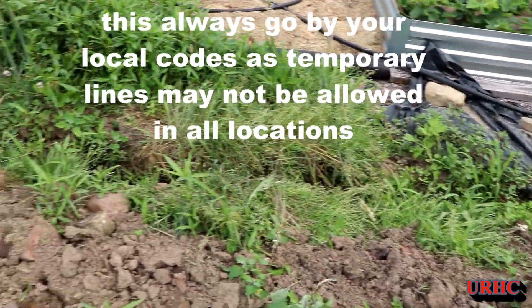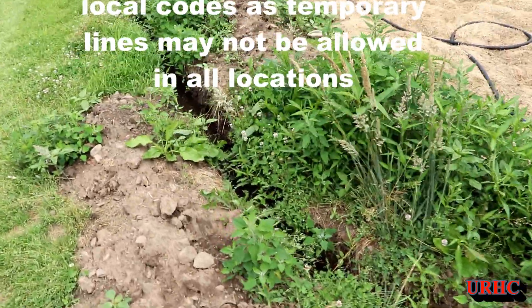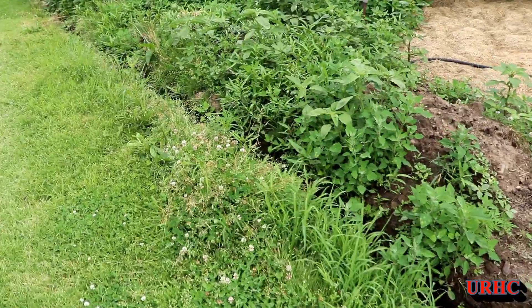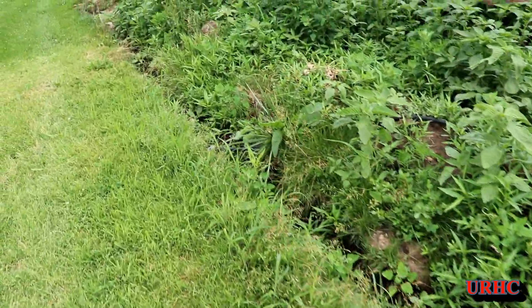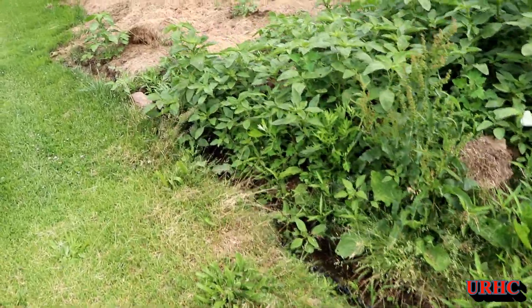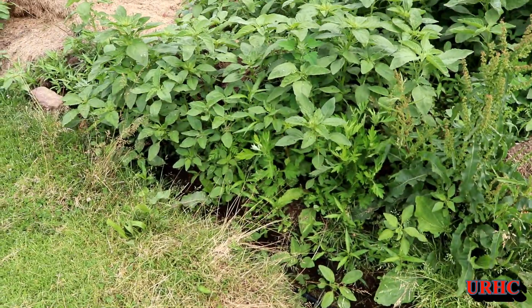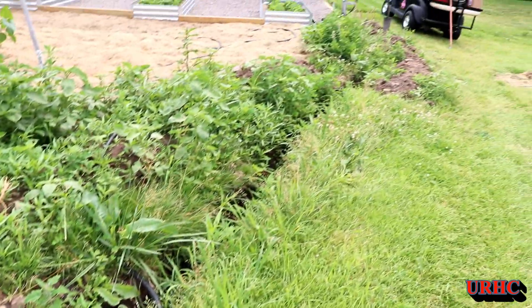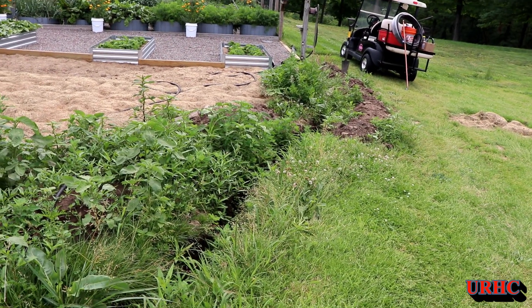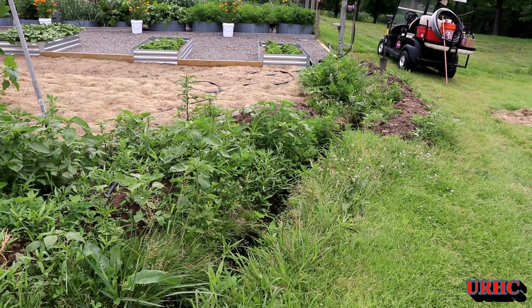Over the last couple of days between the rain and the heat I dug down from where it started. You can see the weeds are really taking off but it used to be way up here originally when I installed it because I didn't have the raised bed. So now that I've got the raised bed area I'm running it down there. I did dig the ditch, it's about six to eight inches deep — I don't bury it very deep, this is just like a temporary seasonal line.